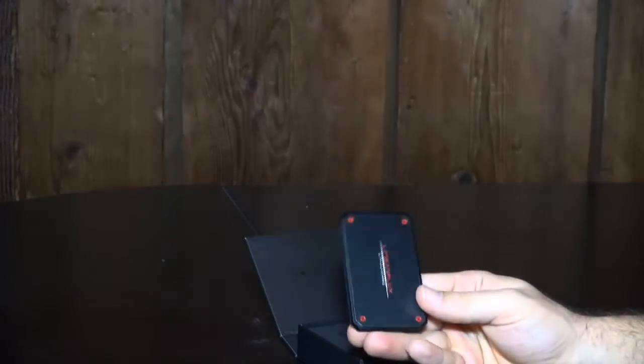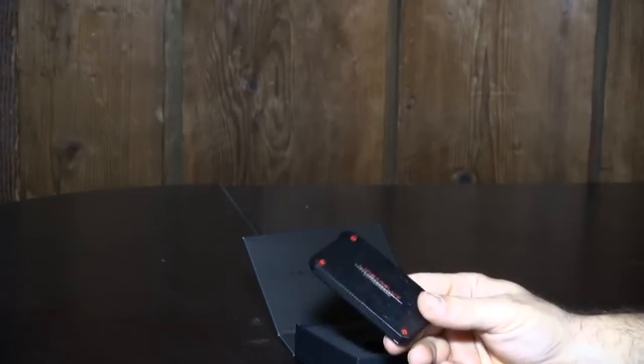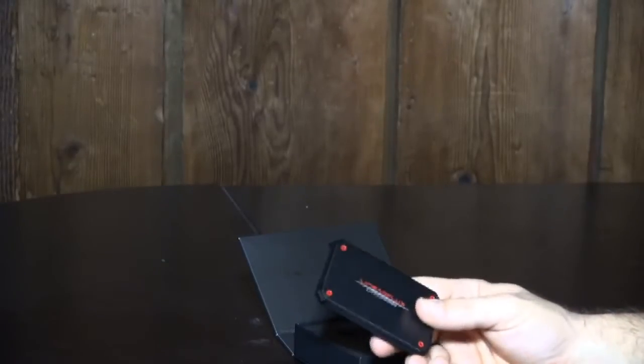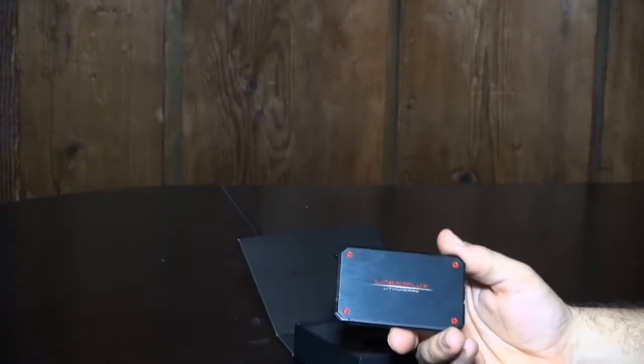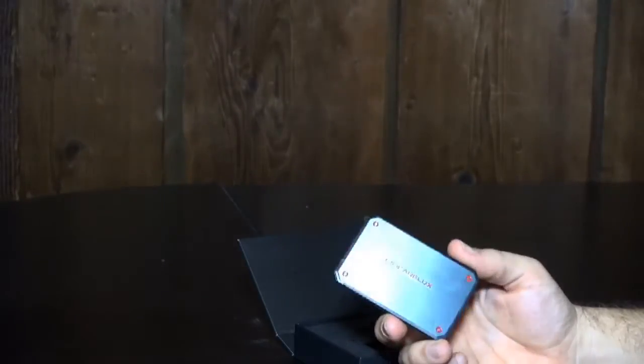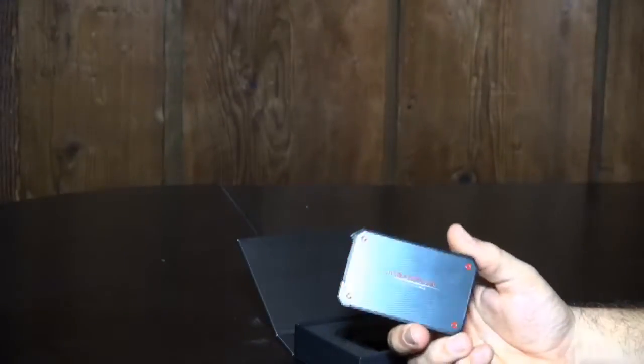One of the things people don't think about when they buy a product is all the different specifications. They just think about milliamp hours — is it 1,000, 12,000, or 500 milliamp hours? That's all they think about. Well, with this thing, it's a 1,200 milliamp hour battery pack, which gives you about five hours of talk time on a cell phone. But what's important is the amperage it actually pushes power out at. This thing pushes out at two amps versus a lot of other products that push out at one amp.